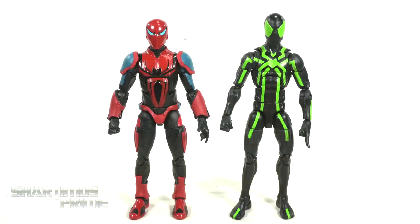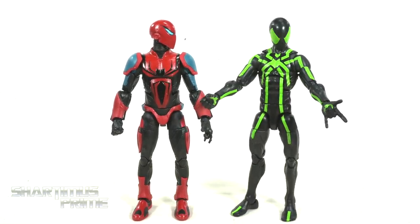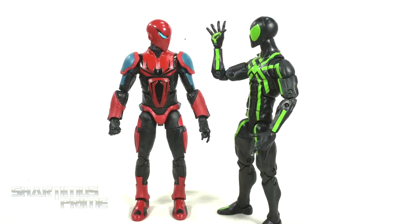Here's the Mark 3 Armor next to your average 1/6 scale figure - we have the Marvel Legends Big Time Spider-Man. Hey brother, hey brother - two times in a row with the hands, high five!